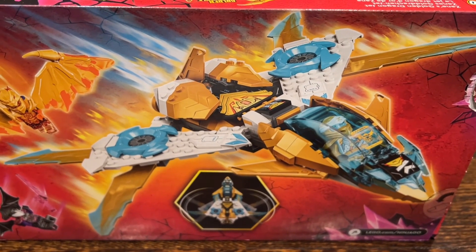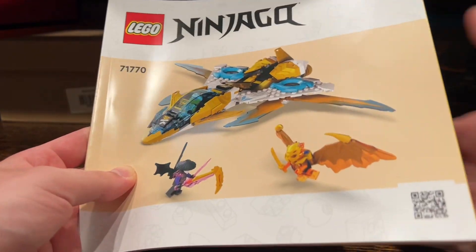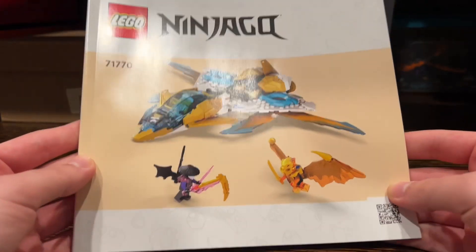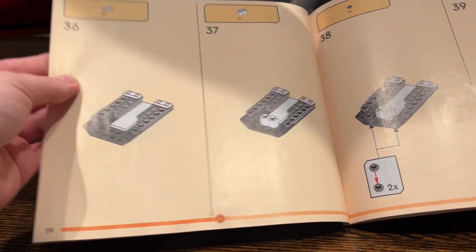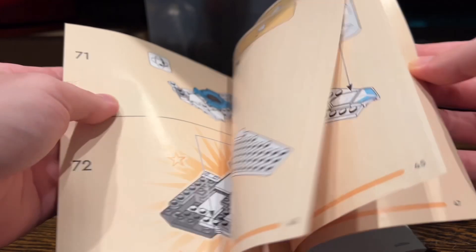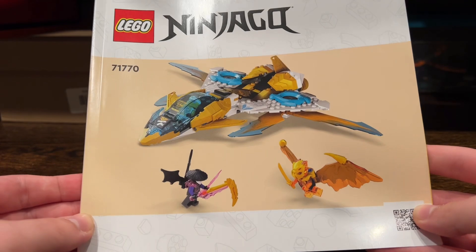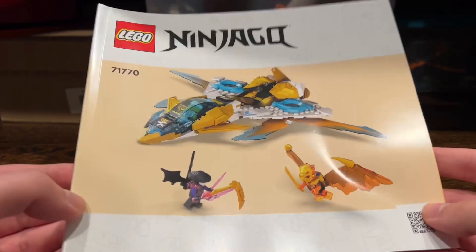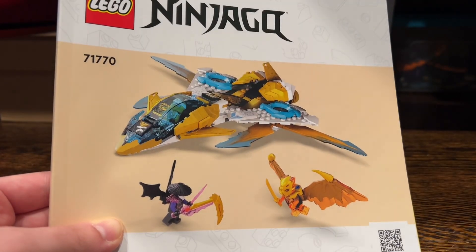First I want to talk about the instruction manual. These new style of instruction manuals kind of suck — at least the covers do. The cover is really the only change. As for the actual instructions themselves, it's pretty much the same thing. For some reason LEGO just decided to change the covers, and now they look a lot more bland. I don't understand why they did this, and this is not just for Ninjago — it's for every single theme, it seems, which is really annoying.